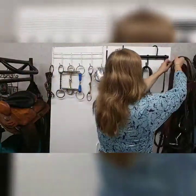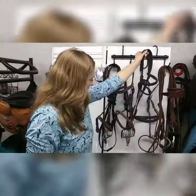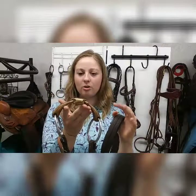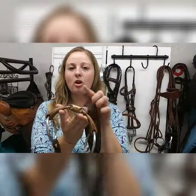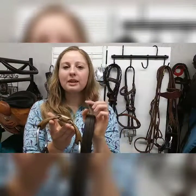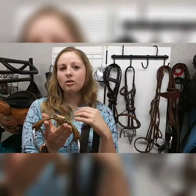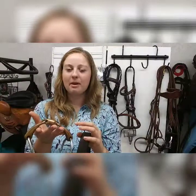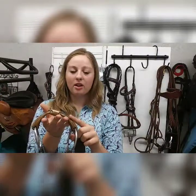Moving on up the line, we have another oval mouth snaffle bit. As you can see, it has a nice curve in this one as well, which is really going to lay nicely in your horse's mouth. This bit is also copper, and horses really like the taste of copper. It will help them salivate so that the bit can move nicely in their mouth, keep them soft and supple, and really help them accept the bit well. So if you have a horse that's having a hard time taking to the bit, a copper mouthpiece might be a really good option.